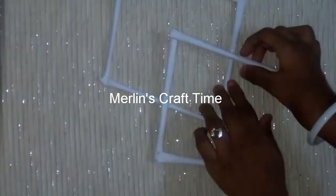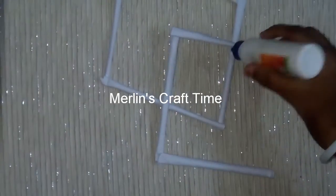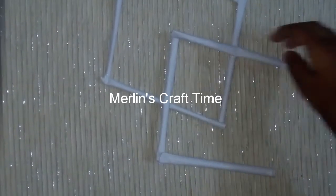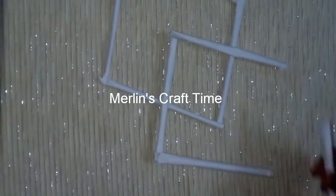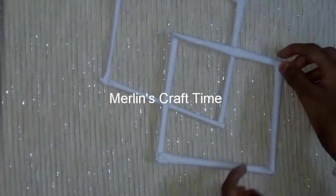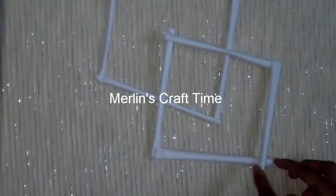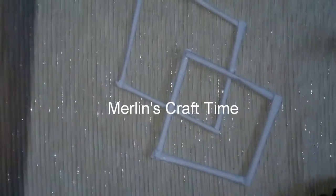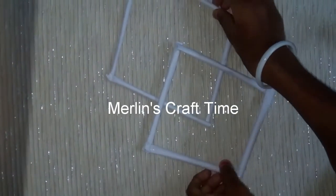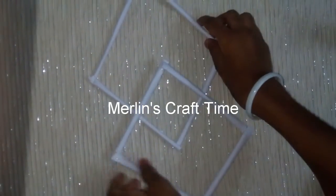Now we are going to make a place for a stick. We will put two diamonds on the top. First, we will put a piece on the top. Now we will put a cloth on the top.